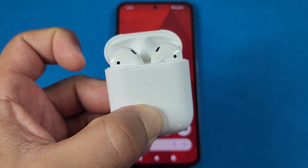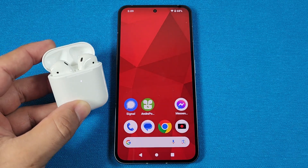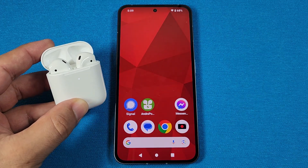This is going to ensure pairing mode. When it's in the pairing mode state, you'll keep the case lid open, so you might need to hold on to it so that it wouldn't close on its own.